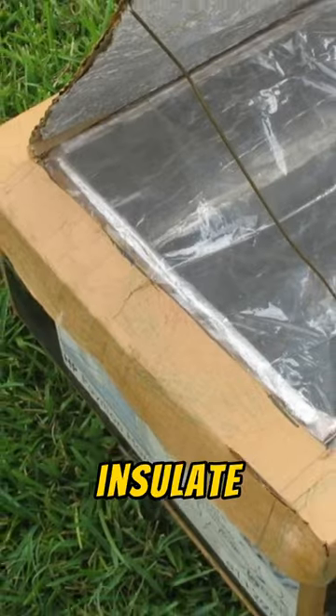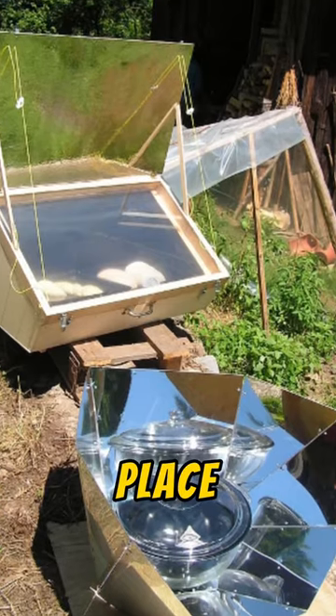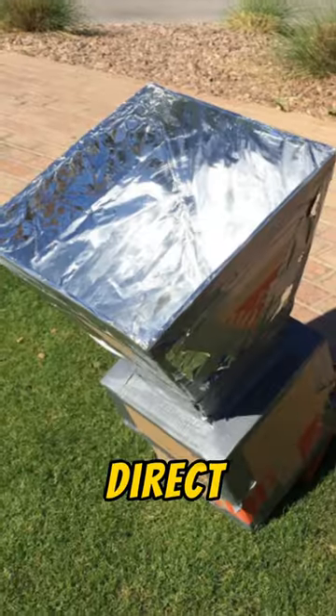Step 4: Insulate the box with newspaper or styrofoam. Step 5: Test it out — place your food inside and position it in direct sunlight.